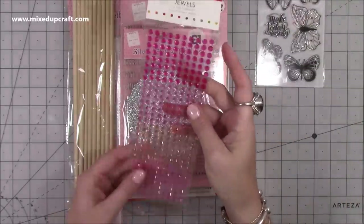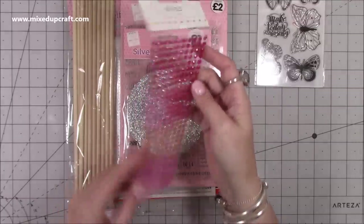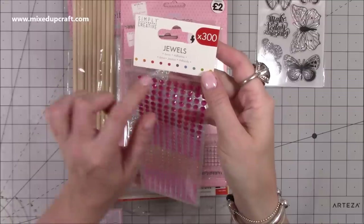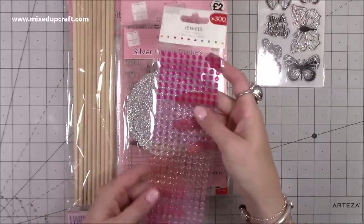Then I picked up these ones here and again I've got the slightly bigger size. These were again I believe only a pound - Simply Creative collection. They're all individually got their own individual adhesive. They're not on a strip again which I like.